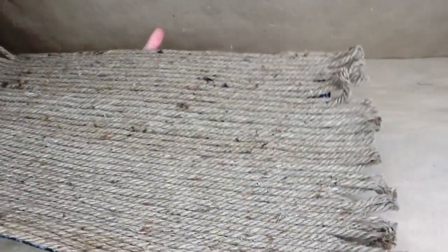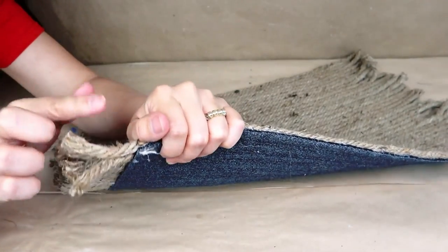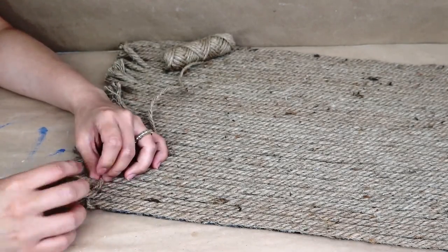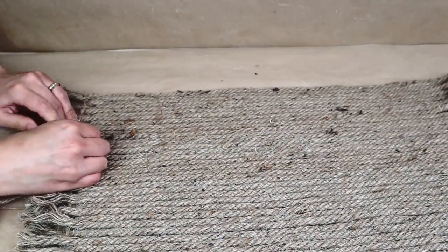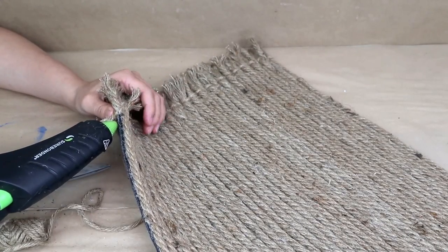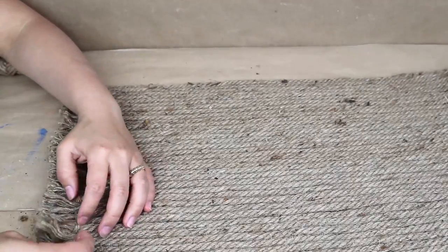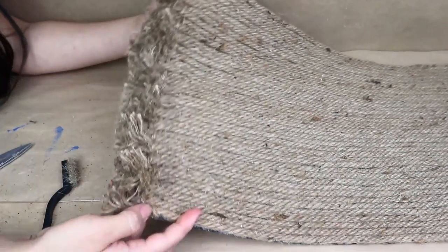Once I cover my mat completely with rope, I add an extra detail by sewing the sides using jute — weaving it above and below between all of the ropes along the edge for extra protection and a nice finish. This helps get them all together and stay as one piece. Because I left extra rope on the sides, I unravel and unbraid all of that rope to make it look a little more puffy on each side.